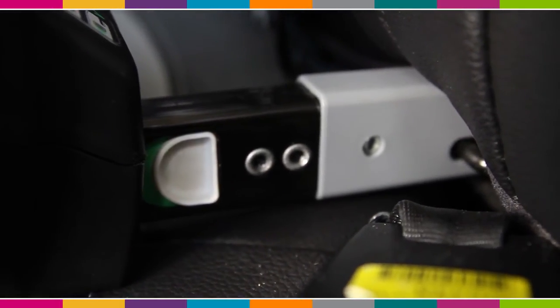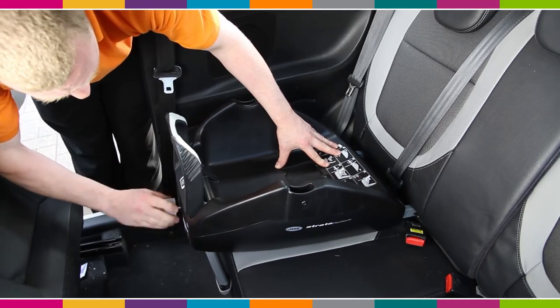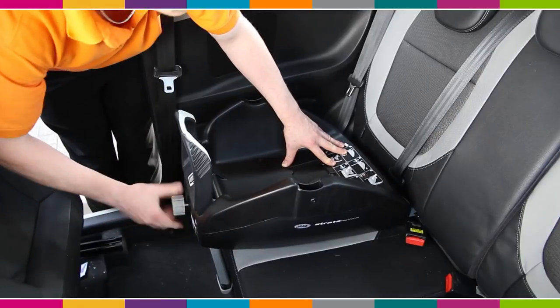When they click into place, you'll have a green indication either side. Go back to the dial and this time we'll be retracting the base into the seat. It should be nice and snug against the fabric of your vehicle.